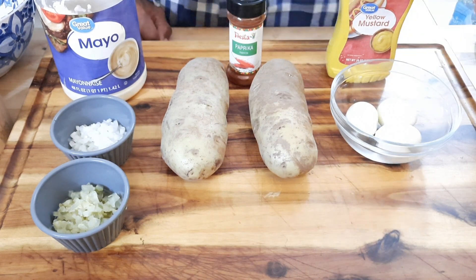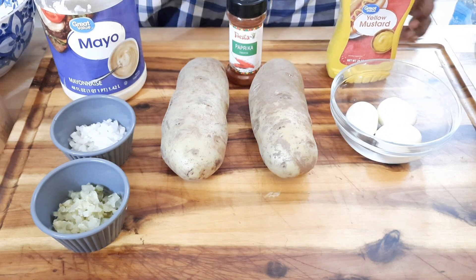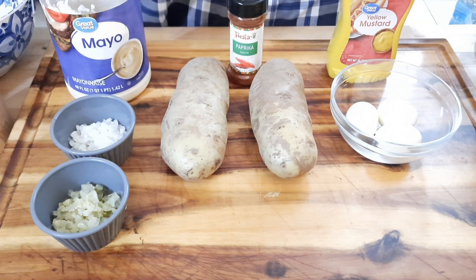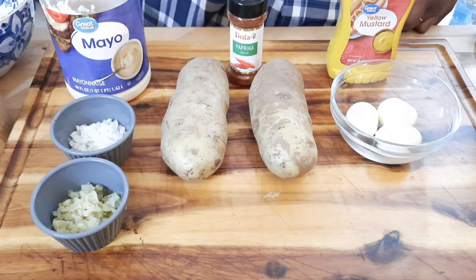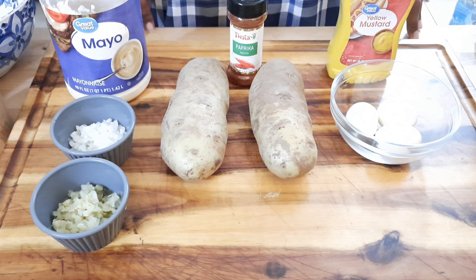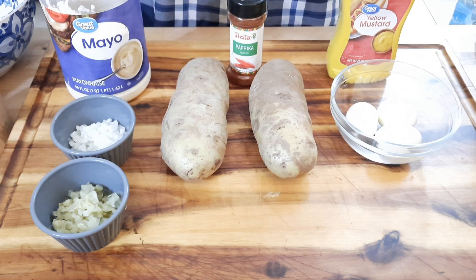I've got three eggs and two large Idaho potatoes. For ingredients: mustard, mayo, paprika for the end and decoration, chopped pickles and onions, Himalayan salt, and pepper. That is all you need — do not make this complicated. This is Black History Month; we're going to do it right. We're getting ready to chop up these potatoes and boil them, then mix everything up.